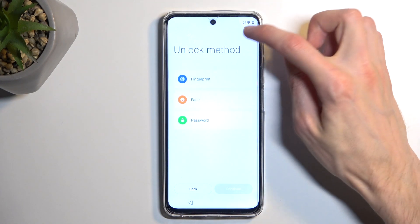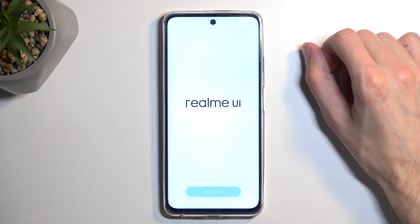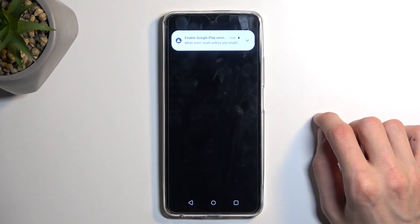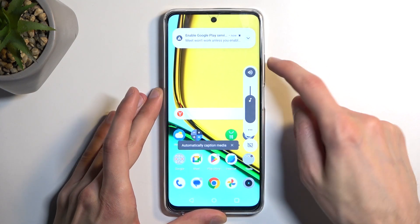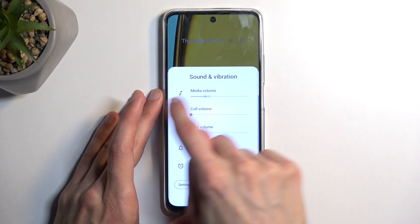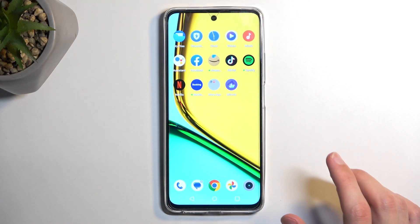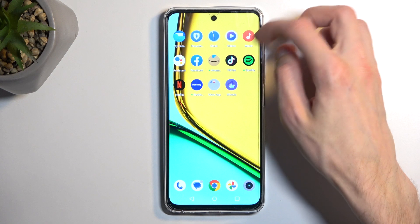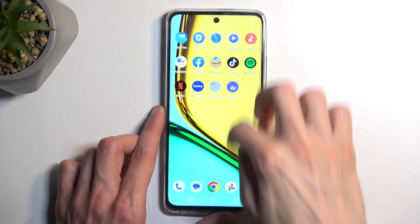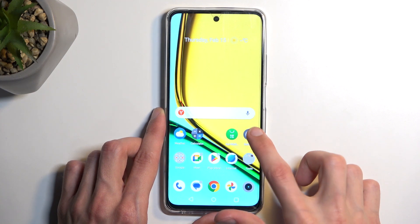It looks like we can now finish up the setup. Okay, now that we have access to our home screen, there's one last thing we need to do to fully unlock this device. Let's find the Settings — there we go, it's right over here.